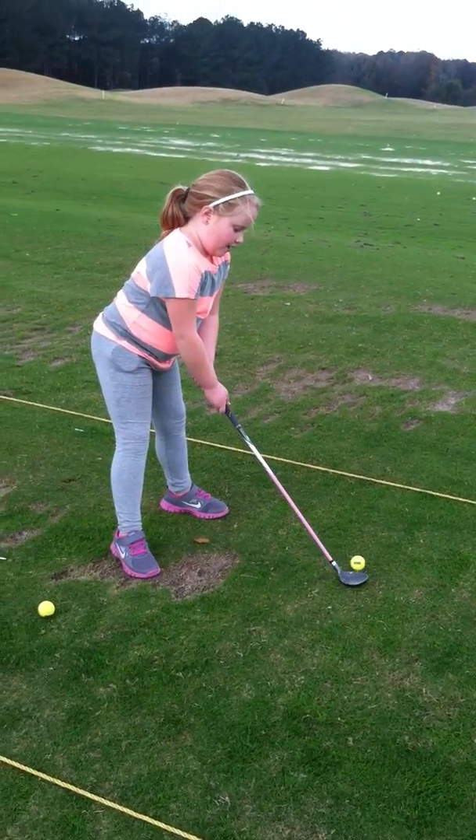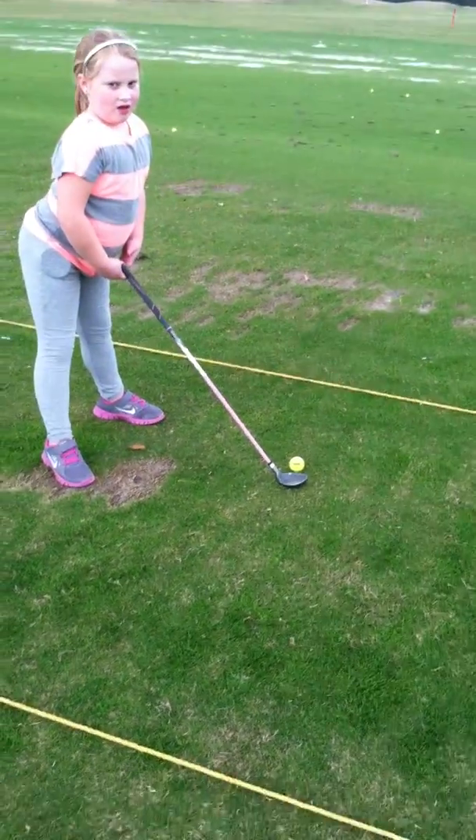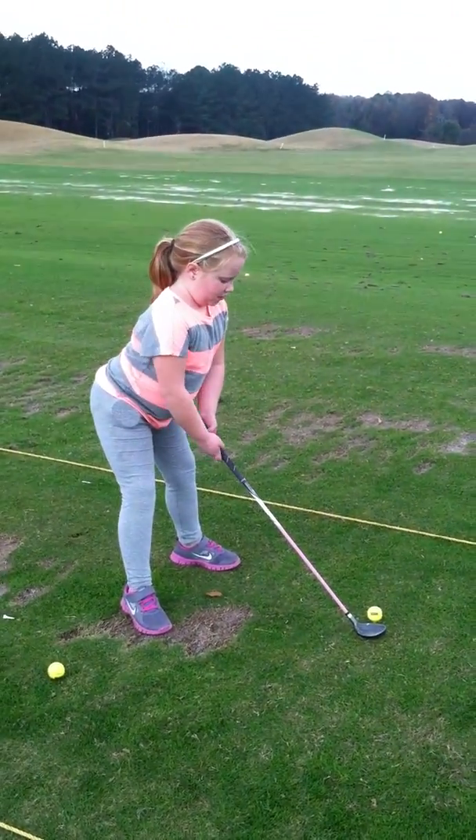Back straight? No, not straight — you bend it like you're about to sit. Bend your knees like you're about to sit. And then...